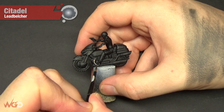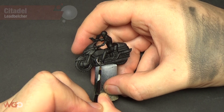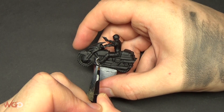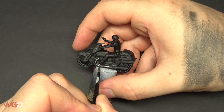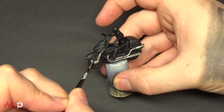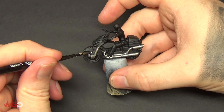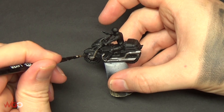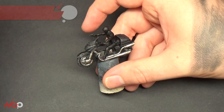Once that's done, we're going to paint all of the metallic areas using Lead Belcher. Use a small brush to pick out all the areas - I'm doing the exhaust, the pedal, the radiator, the engine, and the rims of the bike. Pick which parts you want to be silver and apply this as smoothly as you can. You might need two coats to get a good finish.